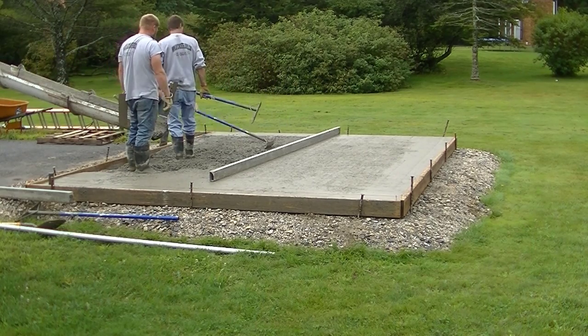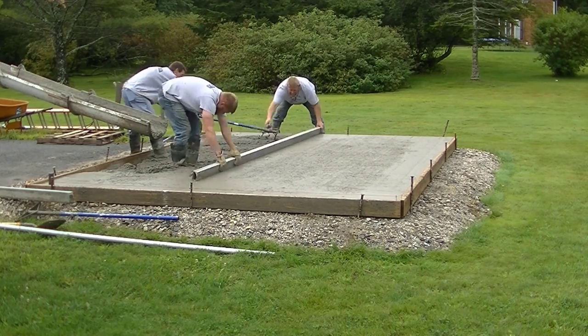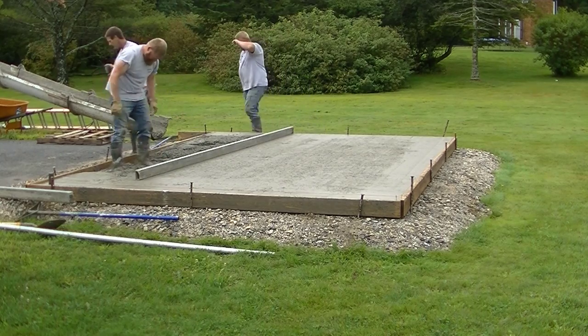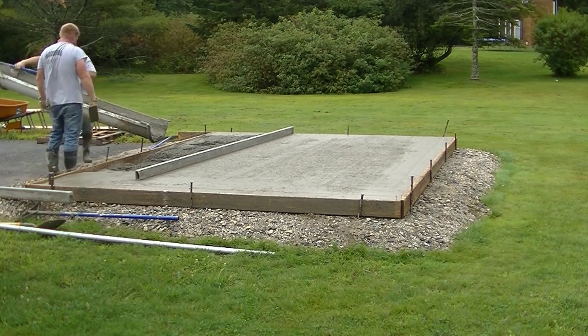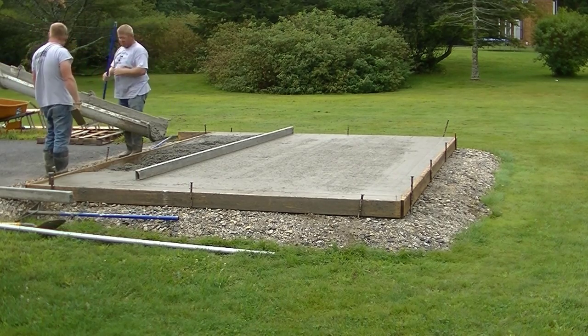Stay tuned for the end of the video — I'm going to show you my concrete slab course real quick, where I go step by step how to do this. I think it's well worth the money if you're thinking of doing a slab yourself, whether it's a shed slab like this, a garage slab, or even a house slab.